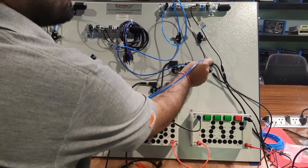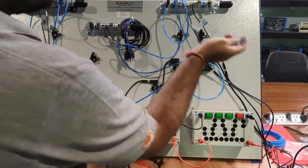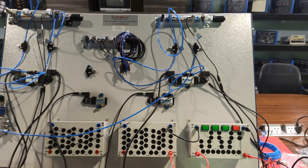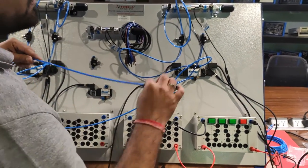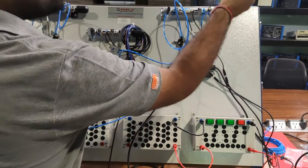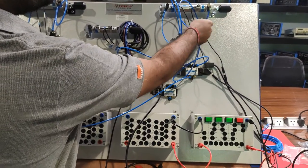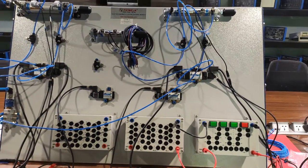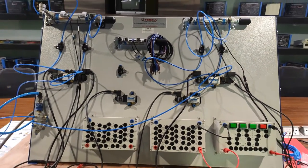For the backward movement of cylinder B, connect the right coil of solenoid valve 2 to the forward end of the second double-acting cylinder. The pneumatic circuitry is now complete.